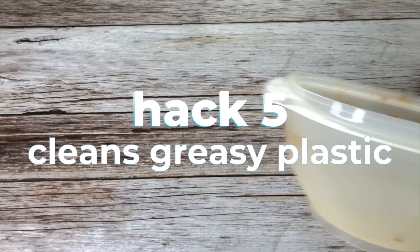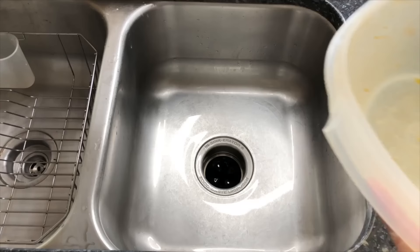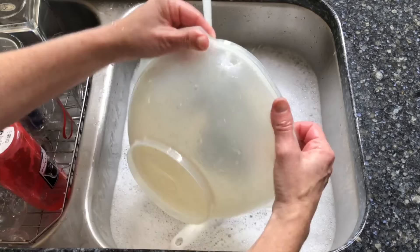To clean and deodorize plastic containers, fill with warm water and add a couple of Alka-Seltzer tablets. Let it sit for 20 minutes, then dump out the mixture and wash as usual. Your plastic will be clean and deodorized.